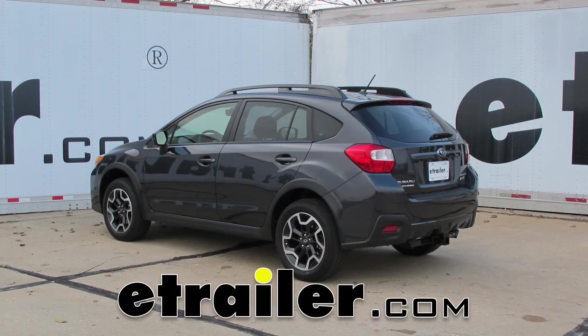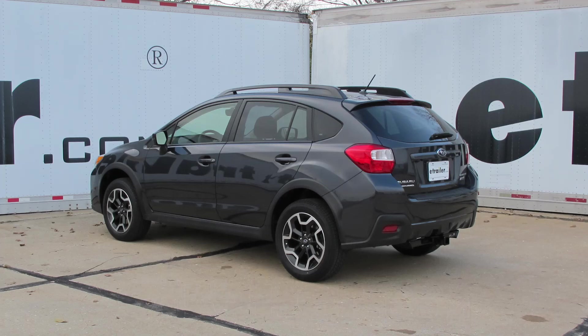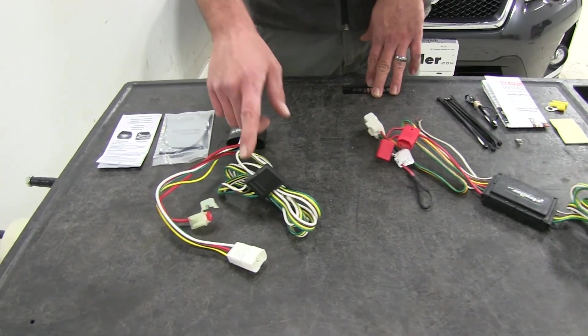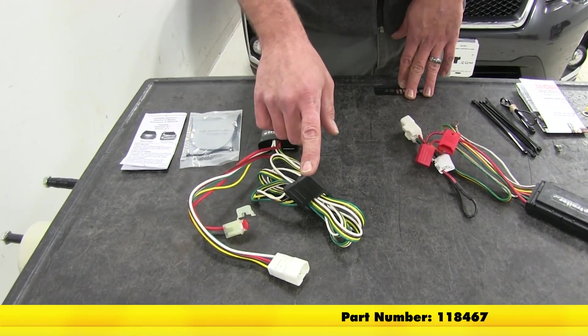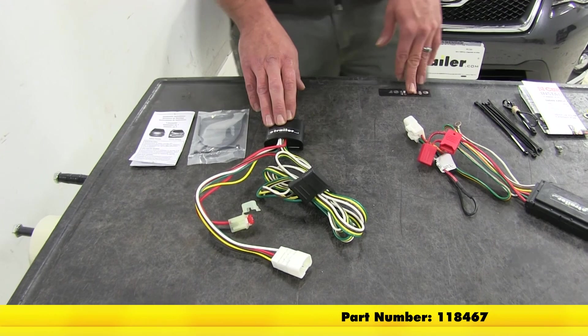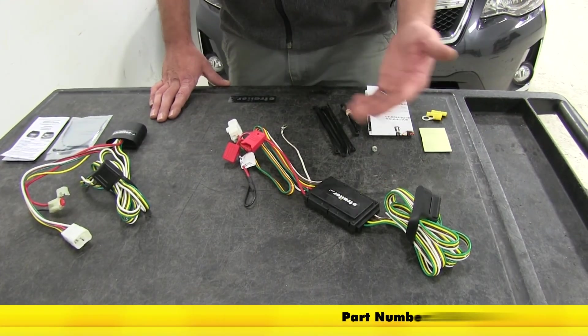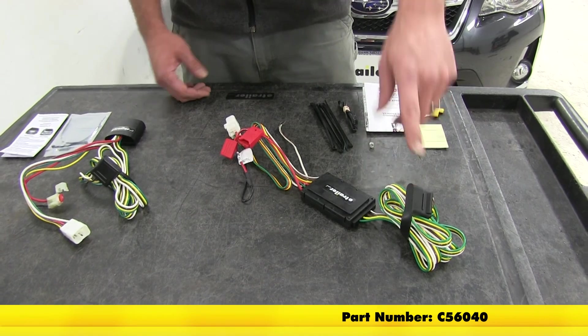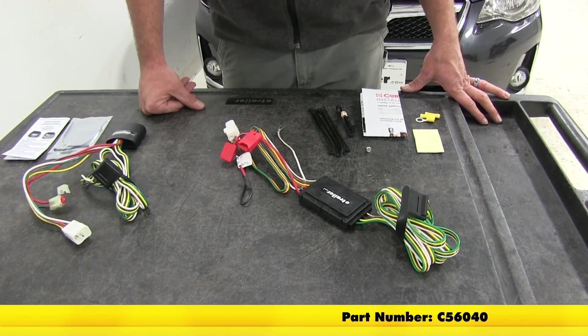Today we're going to be taking a look at the best wiring options available for the 2014 Subaru XV Crosstrek. Here we have our Tekonsha T1 Vehicle Wiring Harness. It offers the four-pole flat trailer connector. Its part number is 118467. We also have the Curt, which is also a plug-in style offering the four-pole flat trailer connector. Its part number is C56040.